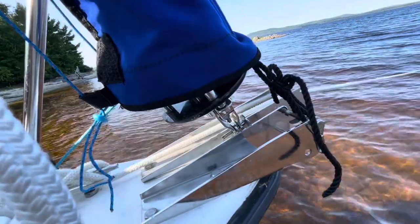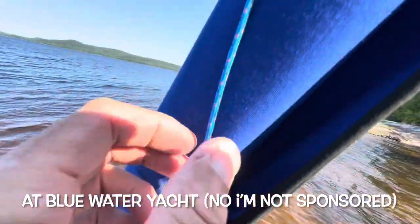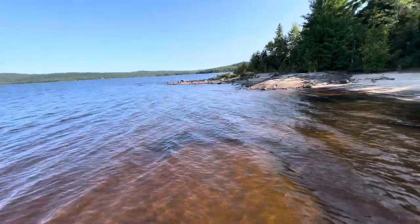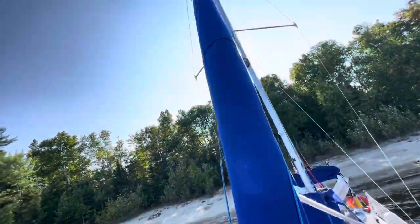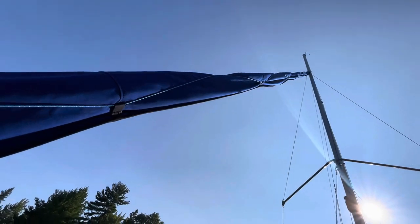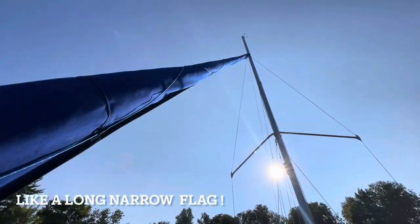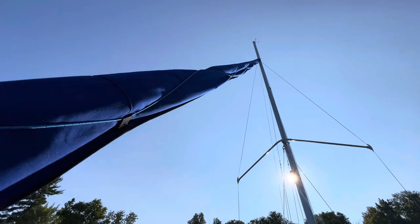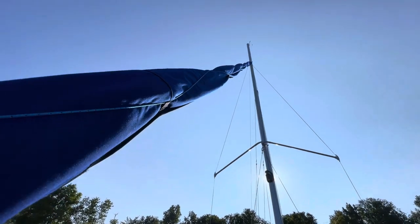I use the old anchor cleat, which I'm also going to use for the bowsprit. The ingenious thing about this model — there used to be two models — is this small string that goes all the way up and crisscrosses. Basically what you do is tighten it down at the bottom and it compresses the sail like a sausage. Otherwise it will really flap in the wind, and when you're anchored with a headwind all night, strong wind will move the boat and keep you awake.